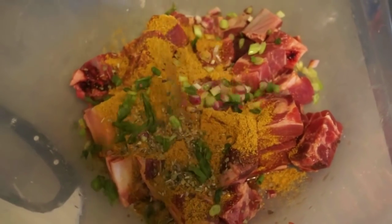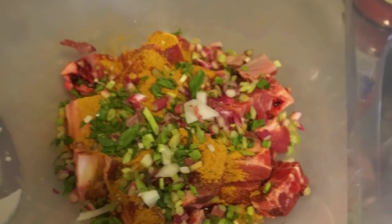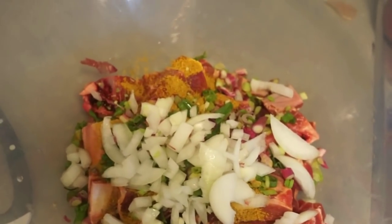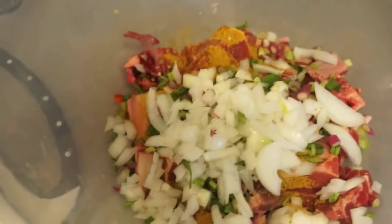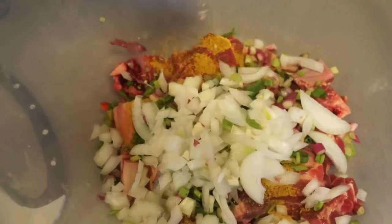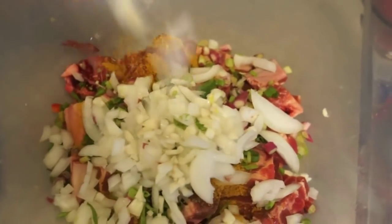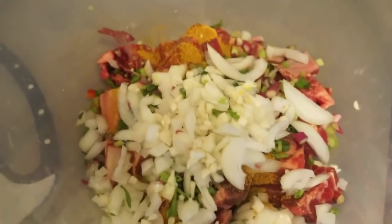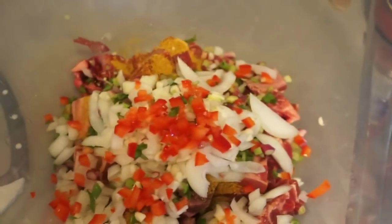Next I'm going to add my scallions, also called green onions, so I'm going to add all that to the mix. Next I'm going to go ahead and add some freshly chopped onions — just going to throw that all over. Next I'm going to add some chopped minced garlic, put that right in there. Don't be shy, the more the merrier.